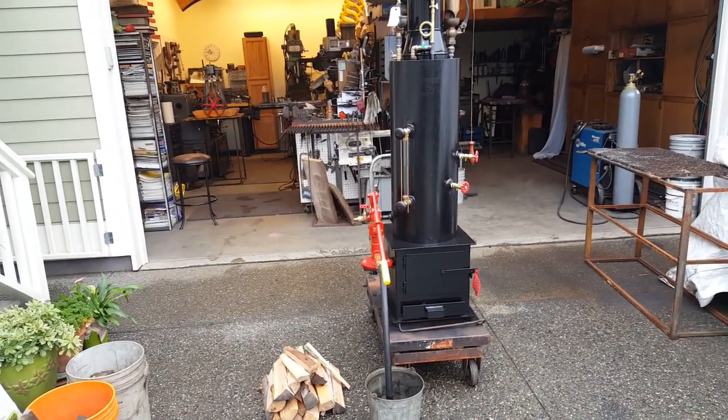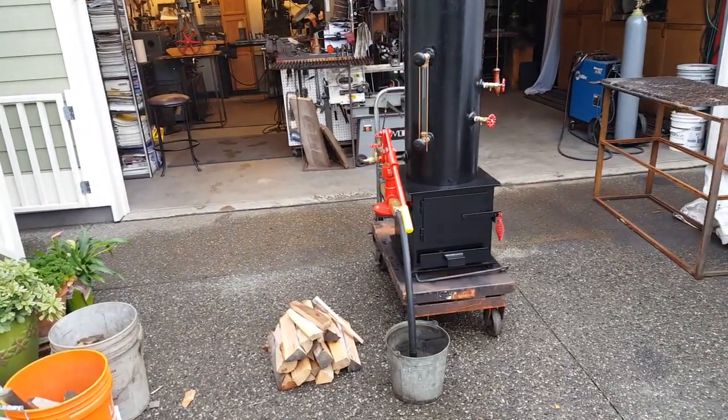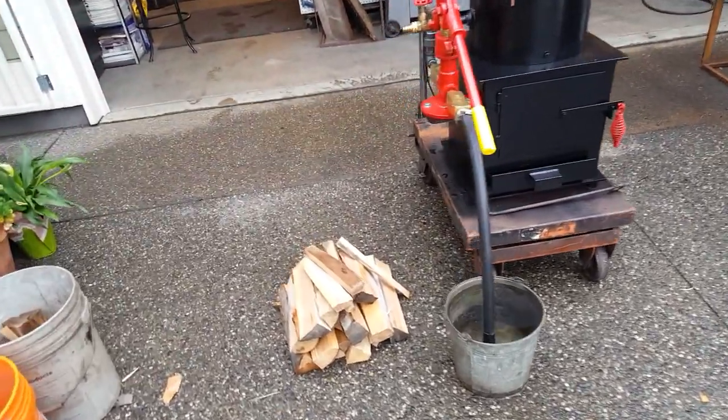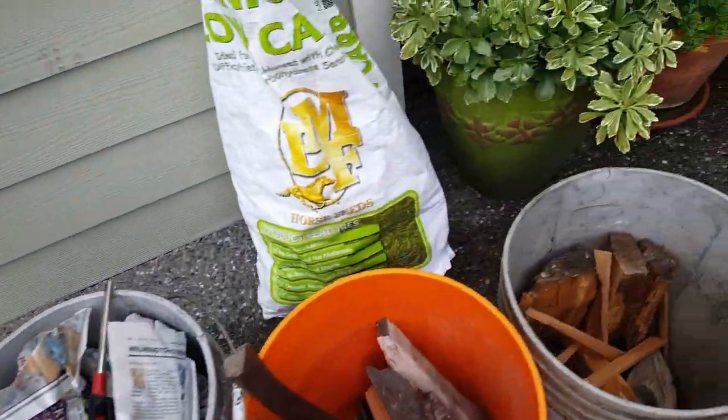I've got a boiler here that's brand new that I'm just going to run for the first time. What I've got here is wood and kindling, paper, things like that to start the fire.